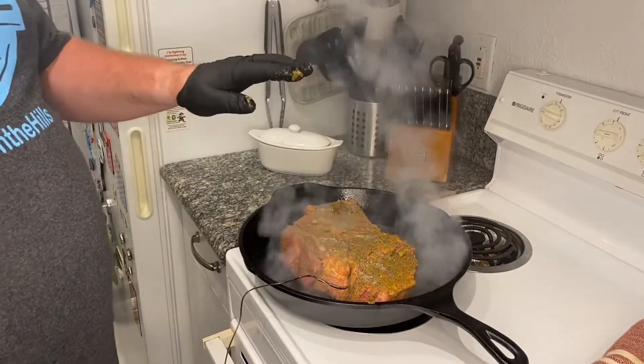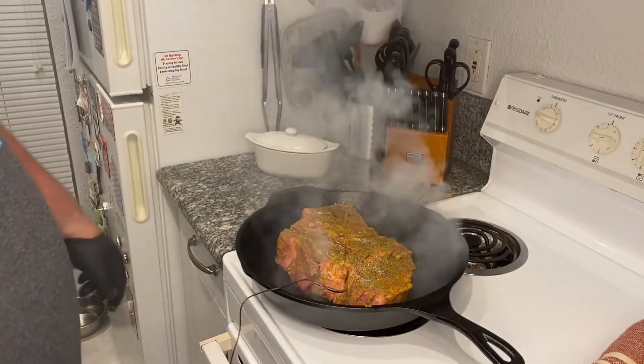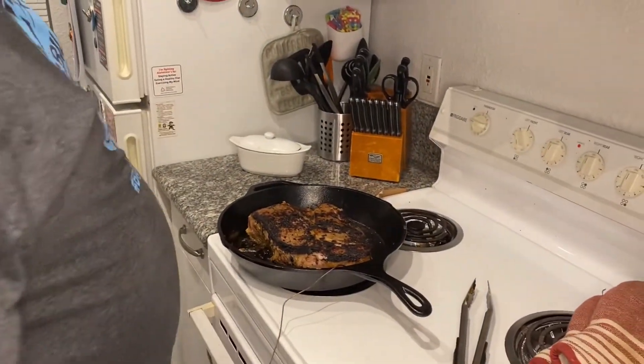We're gonna get a nice char on both sides, then it's gonna go in the oven. All right, now we've got a nice char on both sides — aluminum foil time.